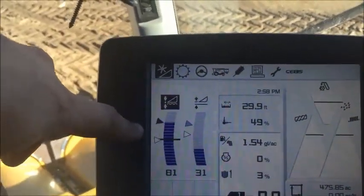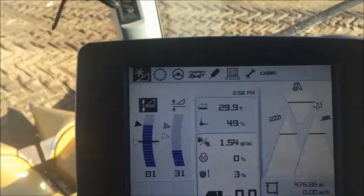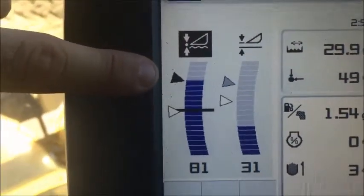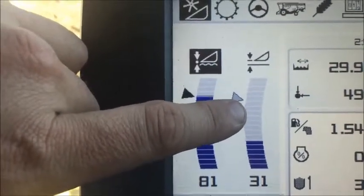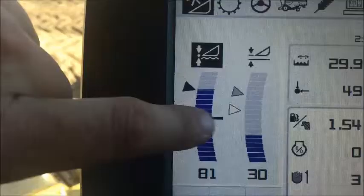In each one of these bar graphs there's an ability to have two presets. In order to know which one you're currently at, the black triangle indicates your current working position — the one that's selected. On your fixed height over here, the gray one indicates what's your active height. The other two triangles are white, meaning they're not active currently.